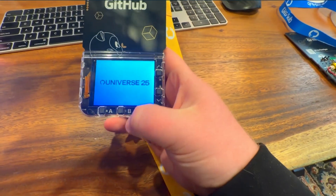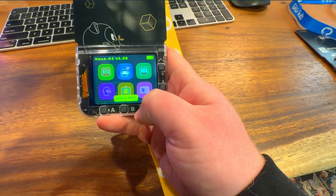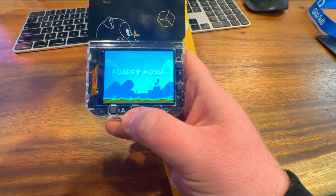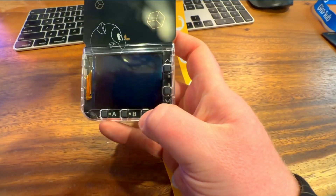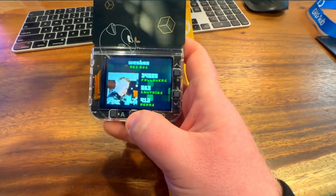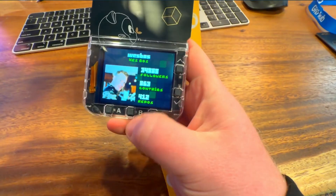The badge itself has a bunch of apps already preloaded on it. There's a Tamagotchi, an Etch-a-Sketch, and Flappy Bird, which is really fun to play. And then finally there's the badge app itself, which if you load it up and connect it to the Wi-Fi, it goes and fetches all of your GitHub details and displays them right on the badge.